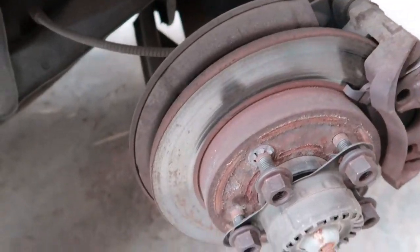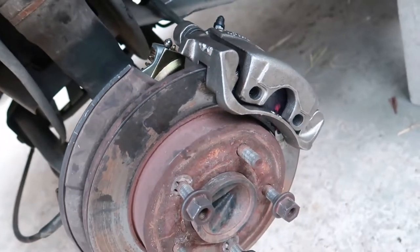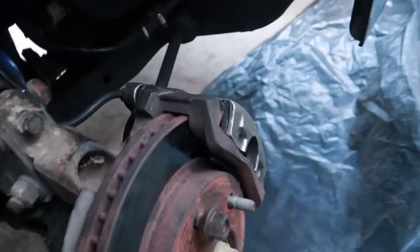We didn't touch this one because we're waiting on the caliper. What I'm gonna do is put the tire back on and then try to take it for a little test spin. This is the back one that we did do — as y'all can see, new caliper, new brake pads. Brake pads are in that blue bag right there. Driver side done — new caliper, new brake line, everything running serious.